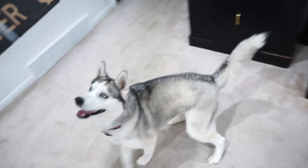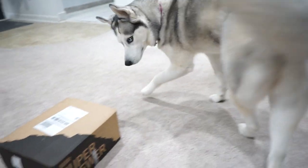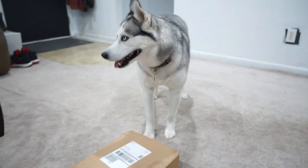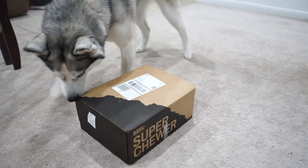Alright, so do apologize guys — last month we did not do a video because for some reason they ran out of Super Chewer boxes, so we got a bag last month. It was still three toys; the toys are somewhere outside or somewhere she buried them or something. But yeah, so do apologize about not having a video last month.